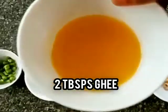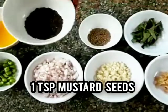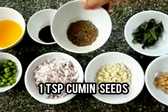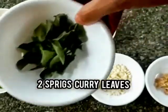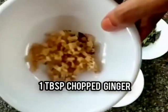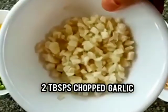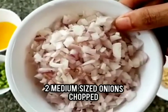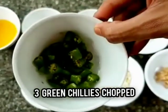You will require 2 tablespoons of ghee, 1 teaspoon of mustard seeds, 1 teaspoon of cumin seeds, 2 sprigs of curry leaves, 1 tablespoon of chopped ginger, 2 tablespoons of chopped garlic, 2 medium-sized onions chopped, and 3 green chilies chopped.